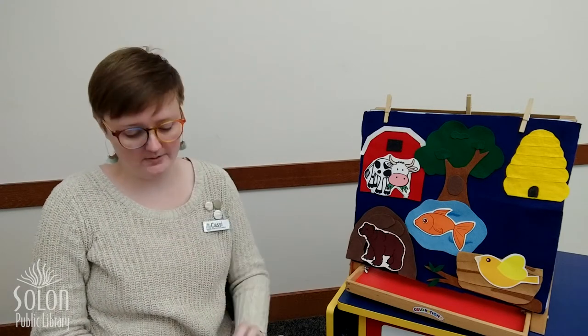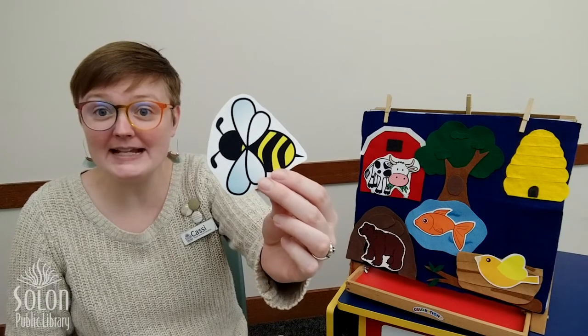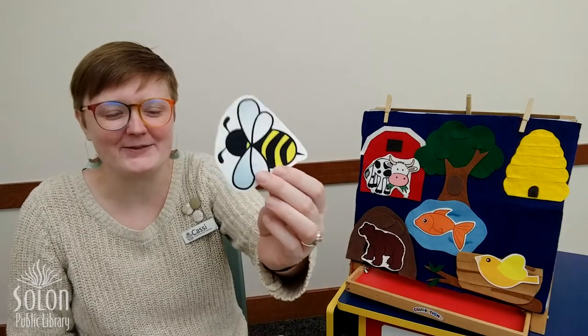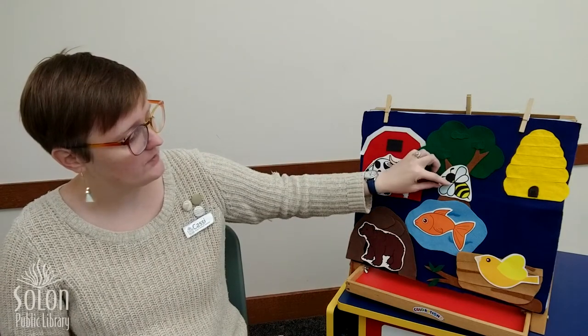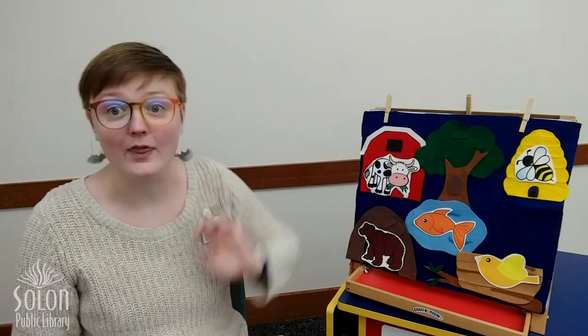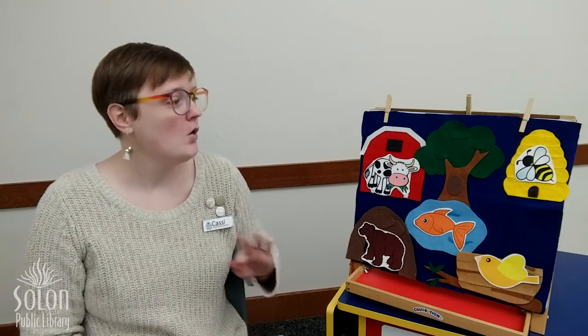Okay, we have two more animals. What animal is this? That's right, it's a bee — what sound does a bee make? Does this bee live in the hollow of a tree? No. Does this bee live in the beehive? The name kind of gives it away, doesn't it? It lives in the beehive with many other bees, including a queen bee, and they make honey. They also fly out of the beehive to pollinate all of the flowers — that's how we get more flowers. Isn't that cool?